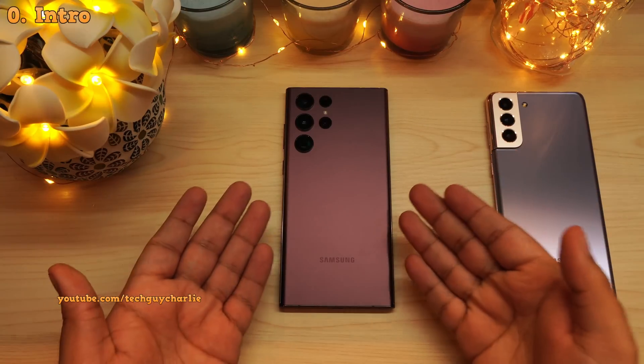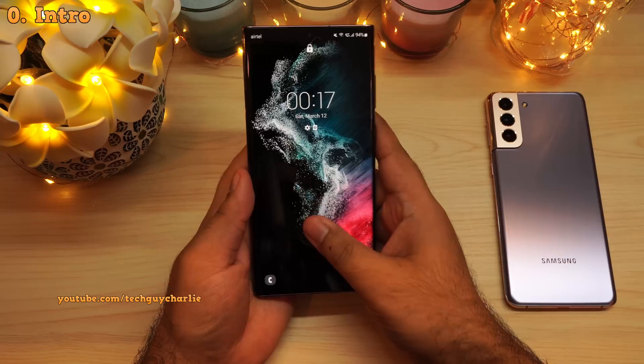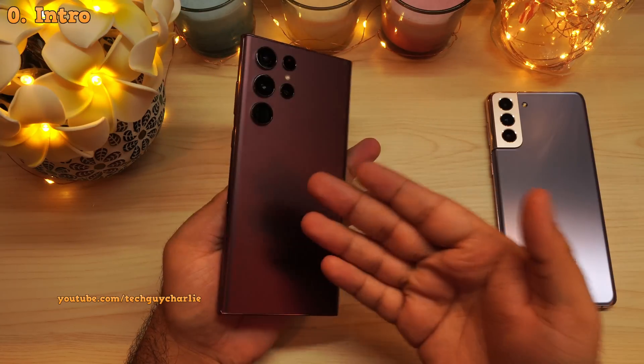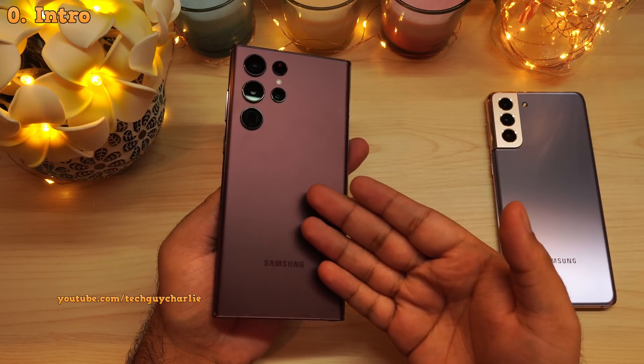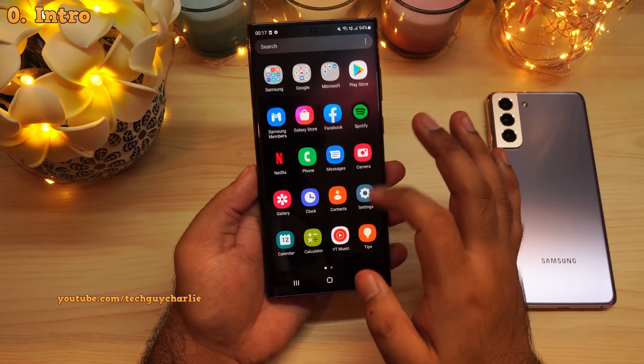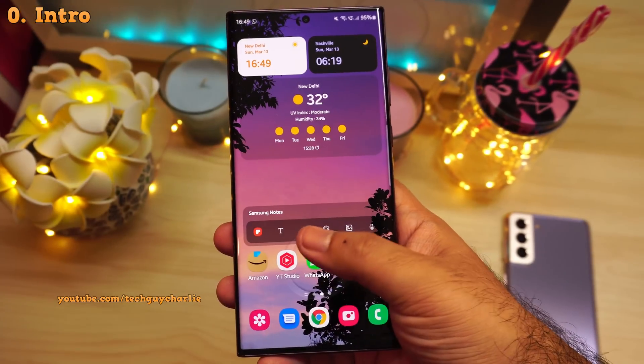Hey guys, so I just got my Samsung Galaxy S22 Ultra and I thought, let me make a video and show you guys the settings and features that you should tweak and turn on on your brand new Galaxy S22 Ultra to get a better experience. Because right now, out of the box, the phone is kind of boring. So we will make some useful changes and make the phone look awesome.